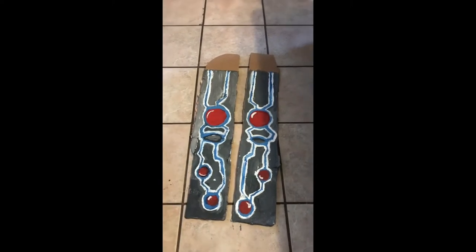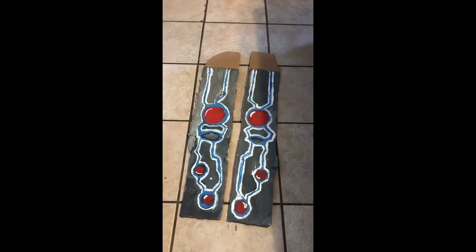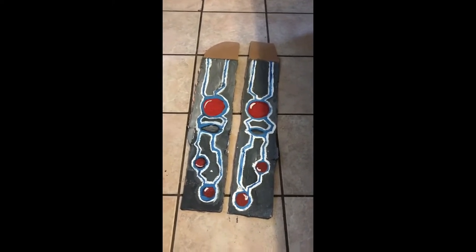So here are the leggings, this is what it looks like. Not that good, but still, I worked hard on it. Now it's time to do the left and right arms.